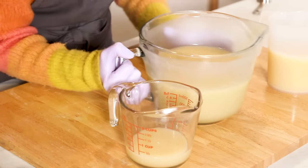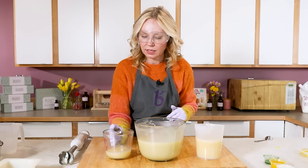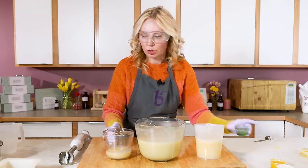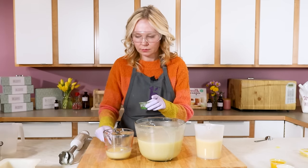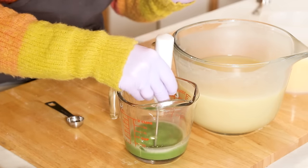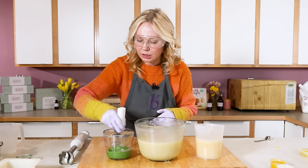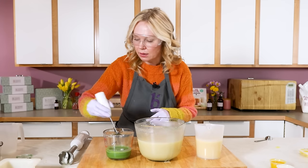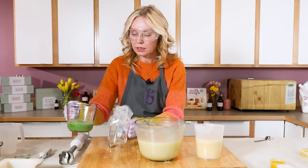We're going to do about two ounces for the green so that you can pipe those leaves on — that's optional, but I think it's a great touch. I'm doing just a tiny bit of mixing with one of BrambleBerry's little easy mixers. We want that green to really show up. Then we're going to pour this directly into the piping bag — a regular piping bag that you use for icing.